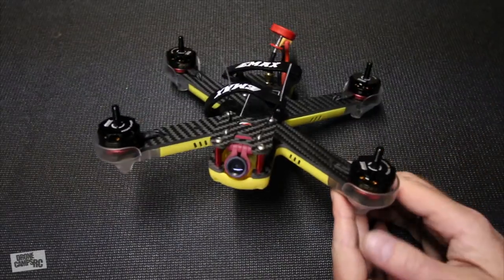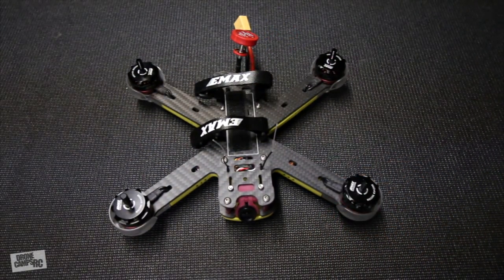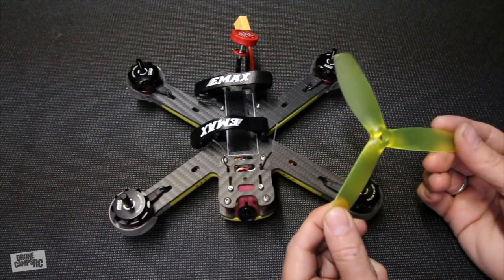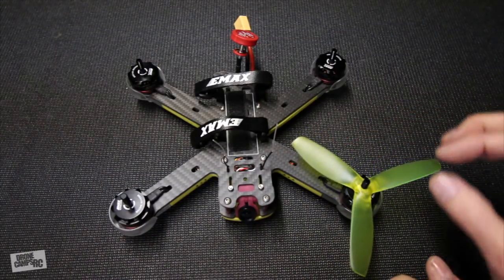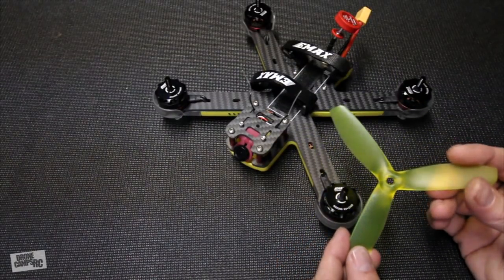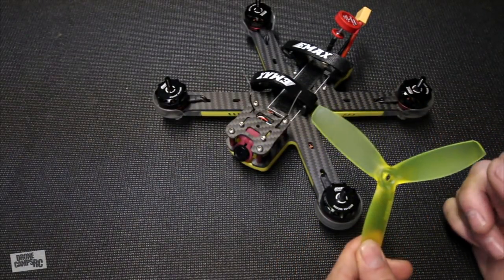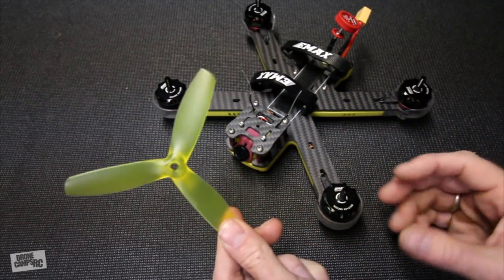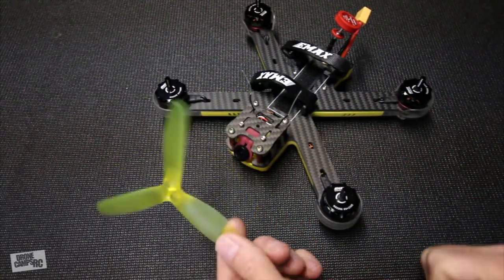These motors have a ton of punch for a five-inch prop. The original props that came with this quad are these yellow props, and they're super durable. They were great with the default PID tunings — not a whole lot of vibration in the camera, super durable, and actually a pretty smooth and quiet prop on this quad. I like the props that came with it. If you get this quad, you can fly these props, no problem.